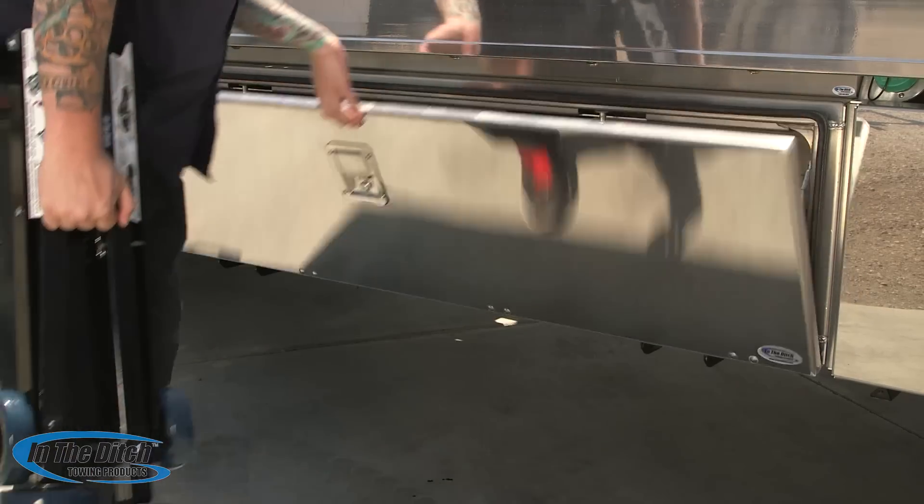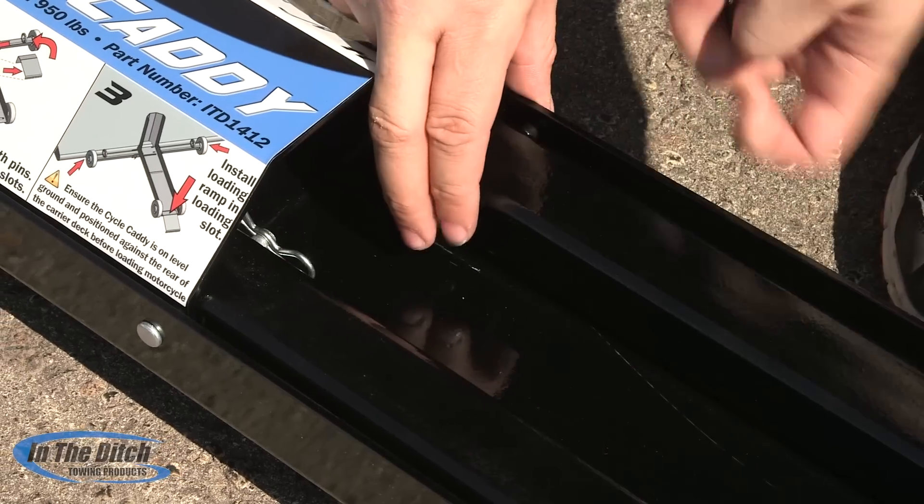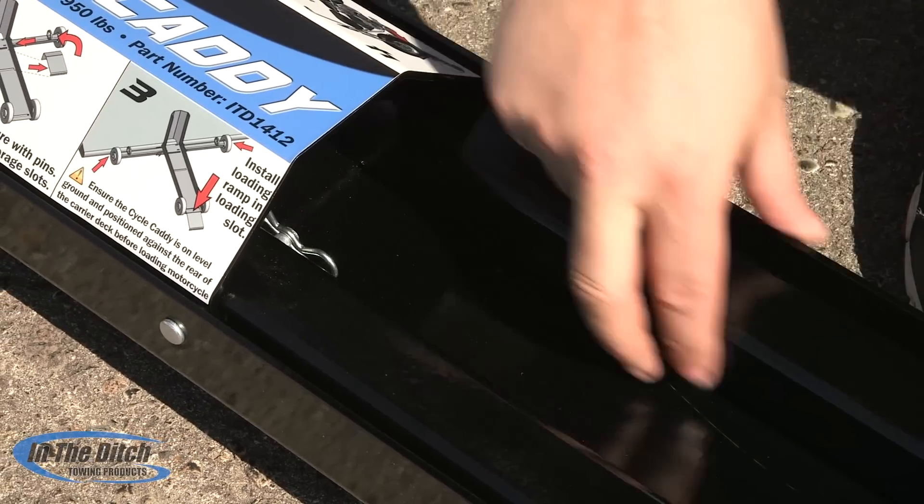Here, Chris is going to go ahead and remove the Cycle Caddy from the In the Ditch Pro Series Toolbox. He's going to do a brief demo here on the ground to show you how easy it is to assemble the In the Ditch Cycle Caddy.